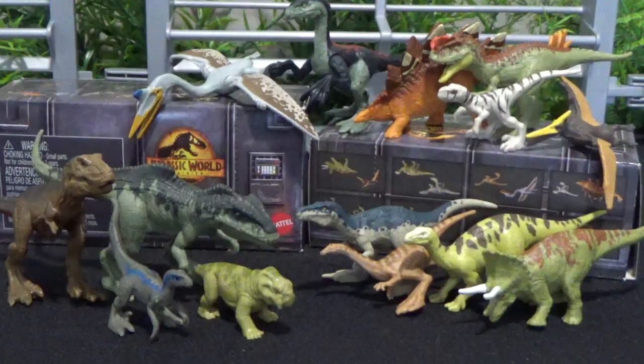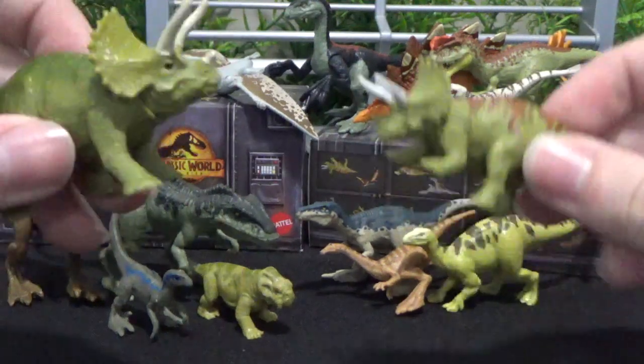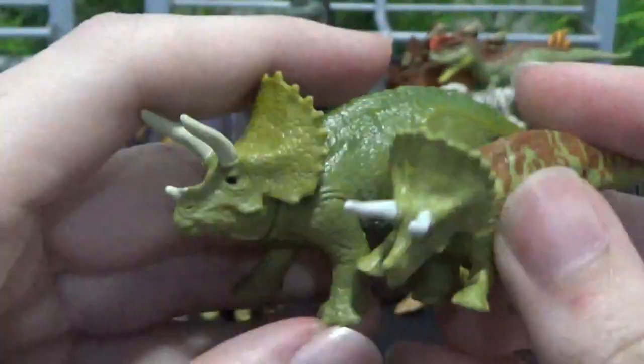Hey guys, it's BrennanThePaleodude, and welcome to a Jurassic World Dominion Minis review. We're just going to go over the figures in more detail. In my previous video I just unboxed them, but we will be comparing them to some of the older figures and seeing their sizes and stuff. So we'll literally just jump right in.